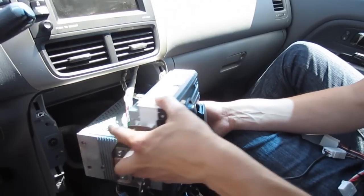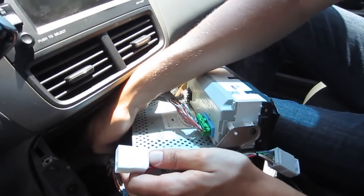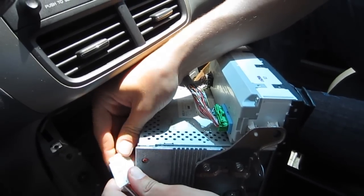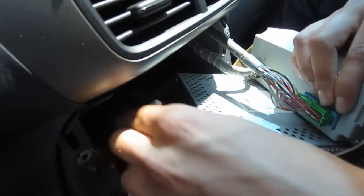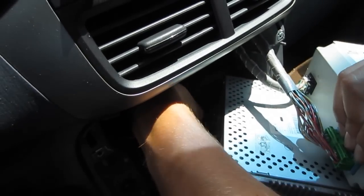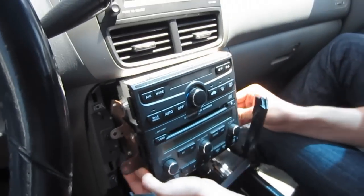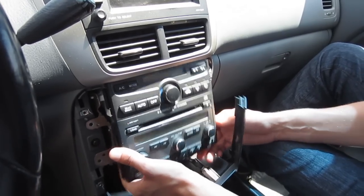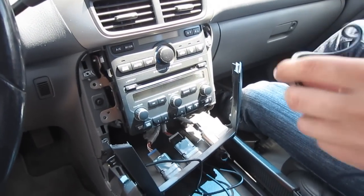We're going to take the radio out again and take that plug that we removed and plug it in — just like that. Then the Y cable, we're going to plug into the back of the radio, just like that. Make sure the connections are good. We're also going to include a PDF file on our page on how to remove the radio that is without navigation — it's also very simple to do.